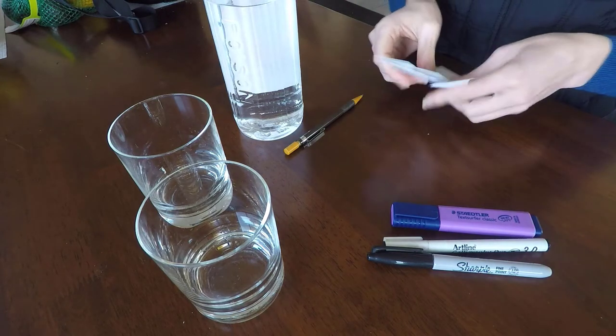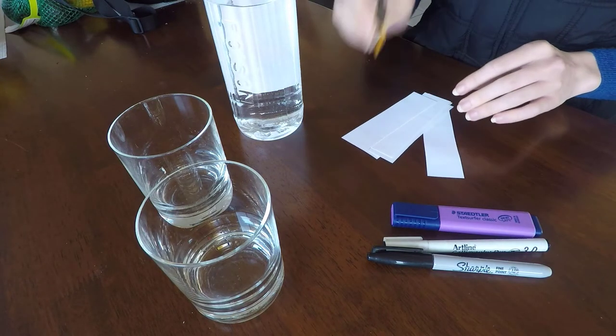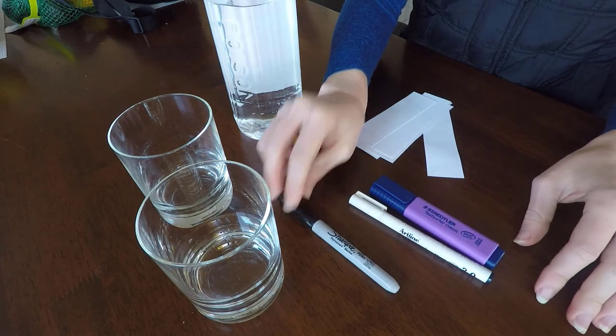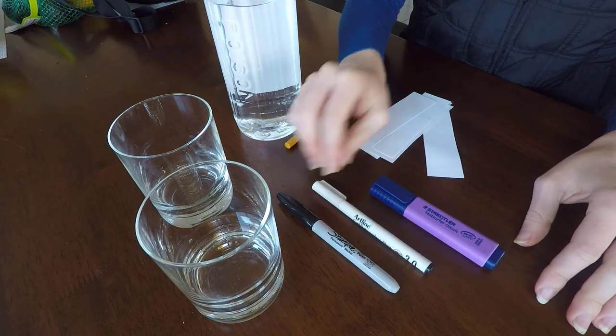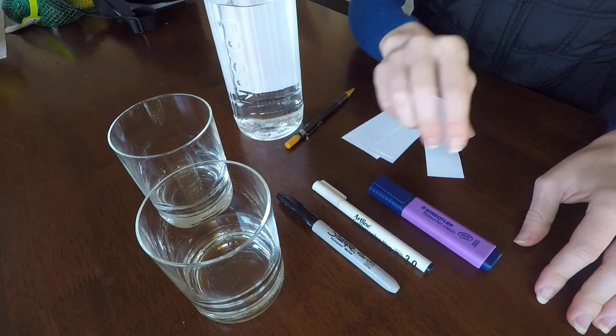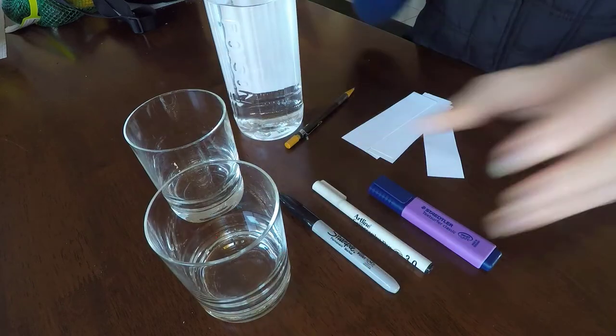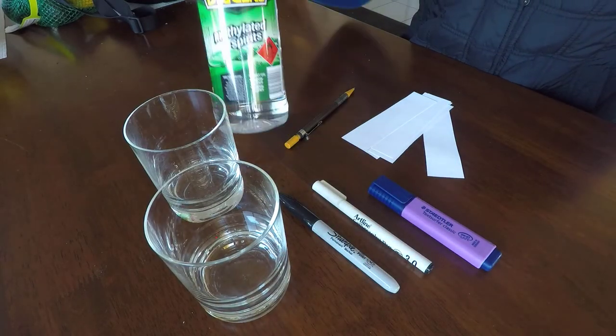What I used for this demonstration was some paper, a pencil, some different coloured markers — I used two different black ones and one purple — two glass containers, and some methylated spirits.